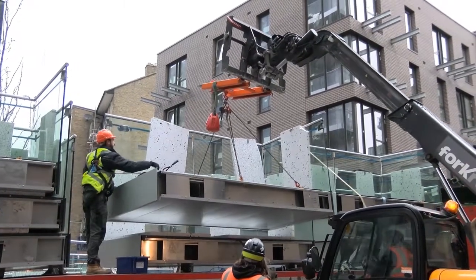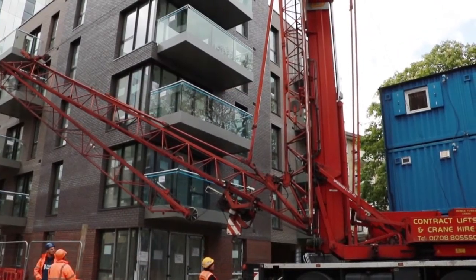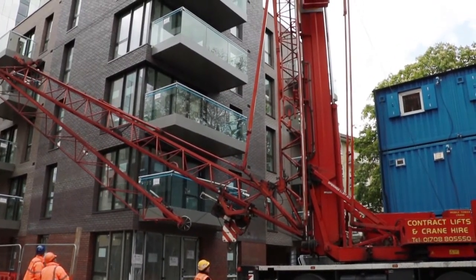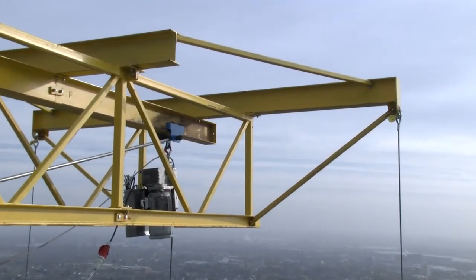Whilst balcony installation unfortunately does still require tower cranes, temporary hoists, etc. for lifting balconies to their final install positions, Sapphire's innovative products do speed up install times.